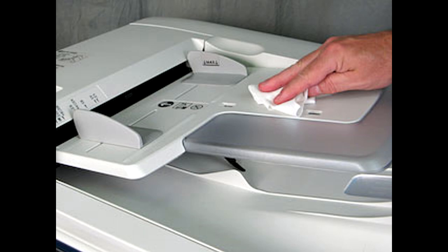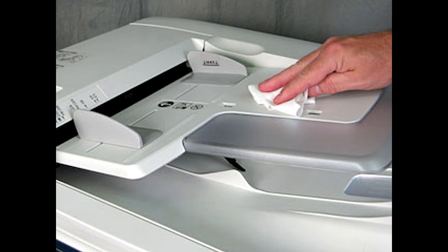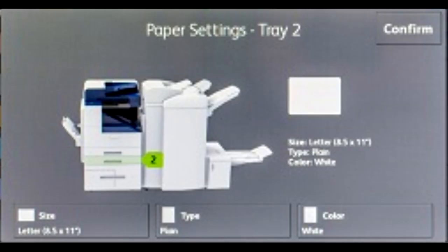Sometimes a simple cleaning of the sensors is needed to get it back up and running. Open and close each tray, including the bypass tray. Make sure all the paper sizes are correct and none are set to a European size like A4.